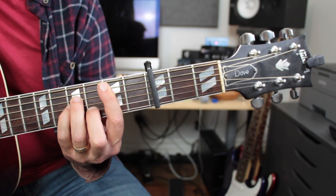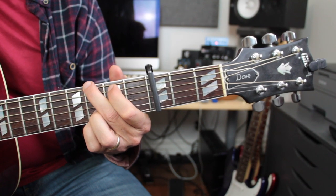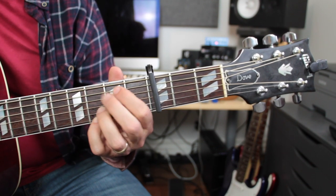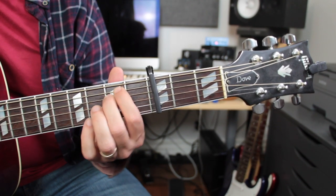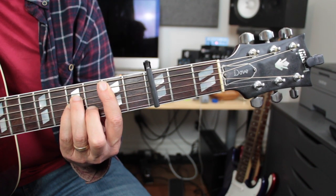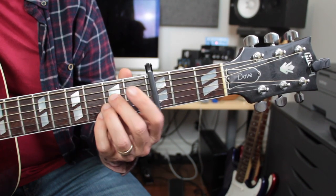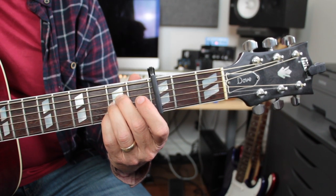Okay, where's B flat? Right here. Where's G minor? Where's D minor? Where's C? Where's F?